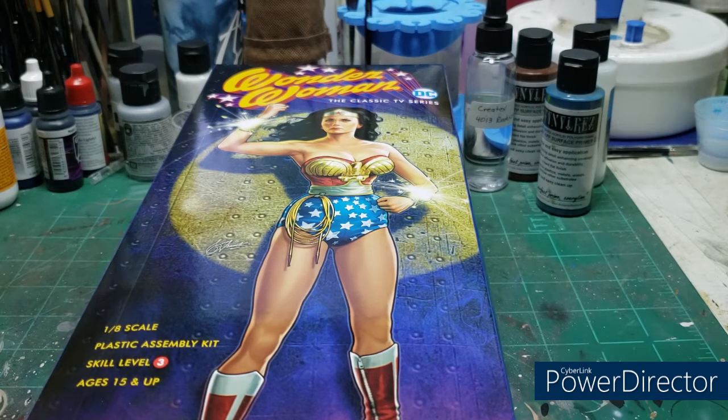Welcome back everybody, once again to the Figure Kit Garage. Brent Krug returning once again for another out-of-the-box review. And as you can see on the table in front of me, it is the classic 1970s television series Wonder Woman plastic model kit based on the likeness of Linda Carter, from Mobius Models.